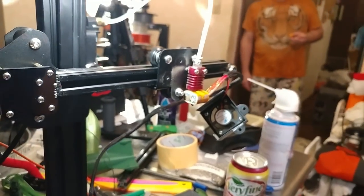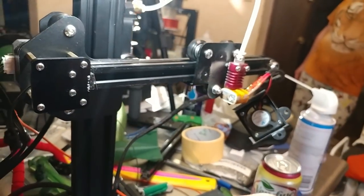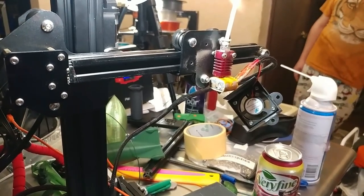And while I'm here, I'm going to replace this PTFE tube with the Capricorn tube, which is supposed to be good to 340°C. That will remove the physical temperature restrictions on this printer. Might as well make that upgrade while I'm in here.